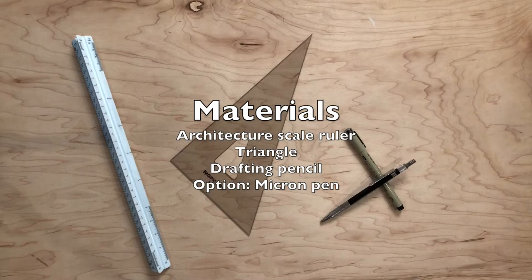Materials. For this video, all you will need is a customary architecture scale ruler, triangle, and a drafting pencil or micron pen.